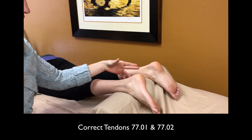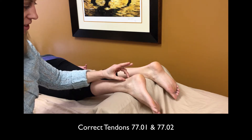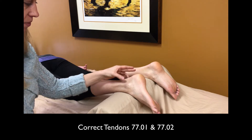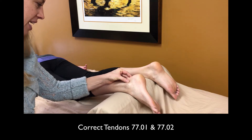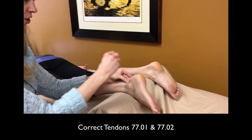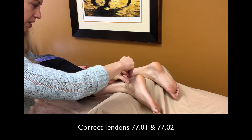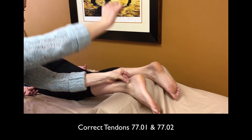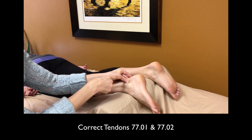To needle the correct tendon points, you want to find the apex of the Achilles tendon right between the medial malleolus and the lateral malleolus. I have already swabbed the skin here with alcohol. You want to pinch the Achilles tendon to hold it in place, then insert the needle perpendicular — press that down firmly in the middle, tap it in, and it should be perpendicular right here to the Achilles.